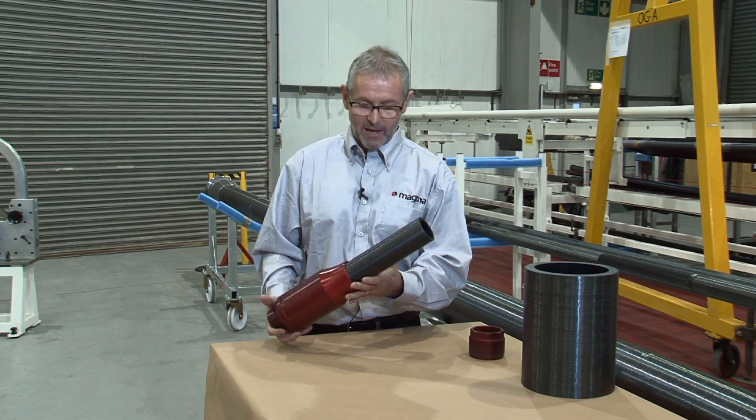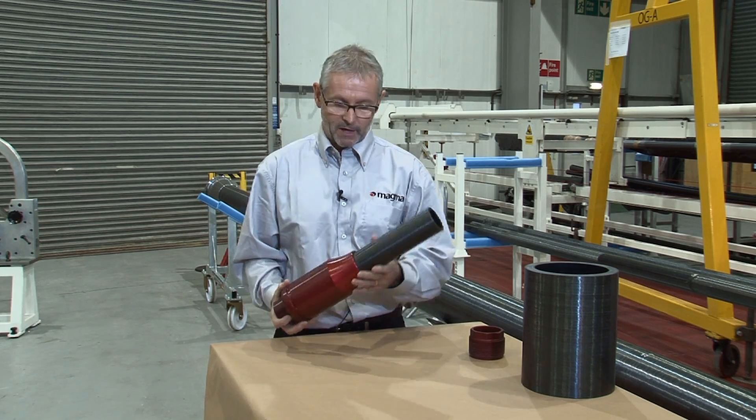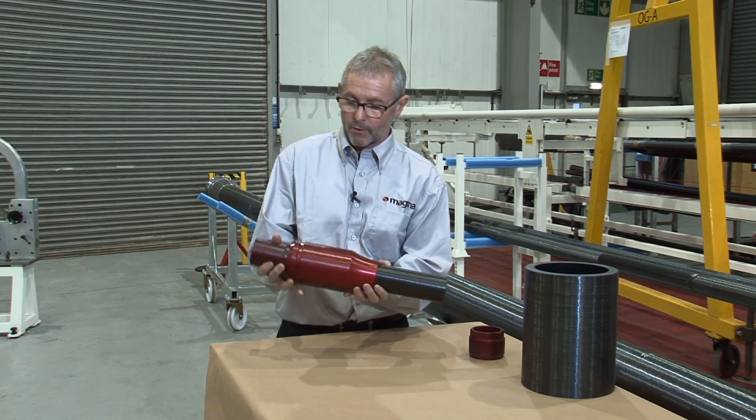Magma have a unique approach to solving the end fitting challenge. We have what we believe is a real oil field solution. This is an example of a two inch end pipe product and I'll take it apart just to show you the components.